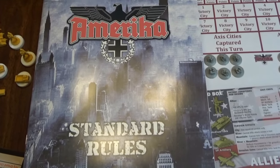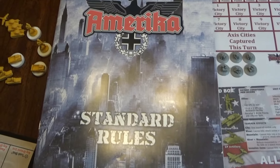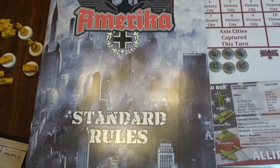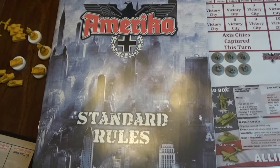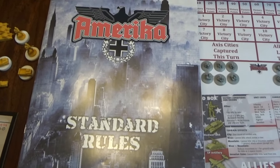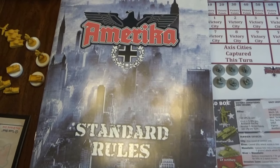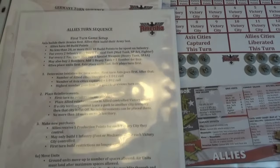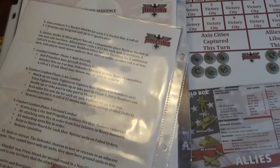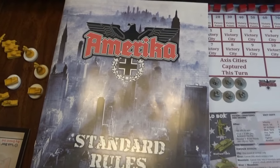I have never played America before, so I'm still working through the rules. Fortunately, General Hand Grenade put out a really good two-part How to Play America video set, and that is over four years old now. He did some personal printouts and things to help make the game flow a little easier. So I went out today, downloaded them from the video, printed them, and got them in sleeves to keep them. Very, very handy.